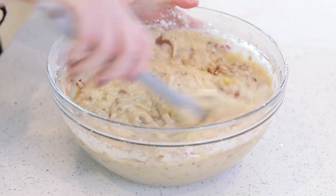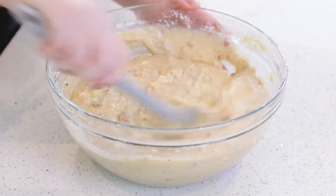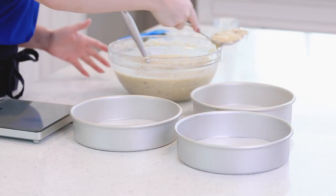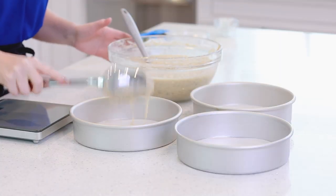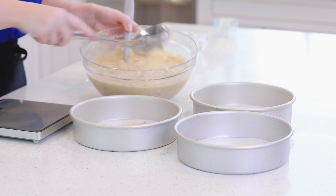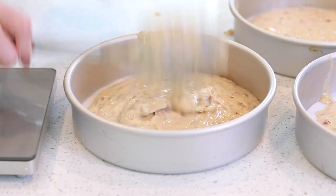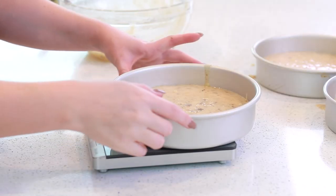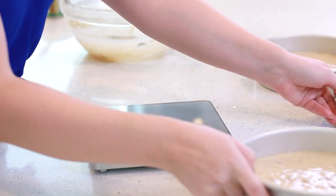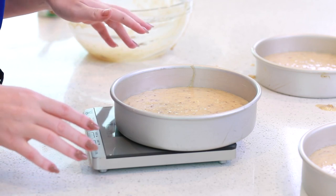This cake batter smells so good! I'll use my spatula to fold in all these fillings — the pineapple, the banana, the pecans. And I'm going to use a large spoon to divide my cake batter evenly between my three prepared pans. I also like to use a kitchen scale to weigh out my cake pans just to make sure that I have the same amount of batter in each pan.